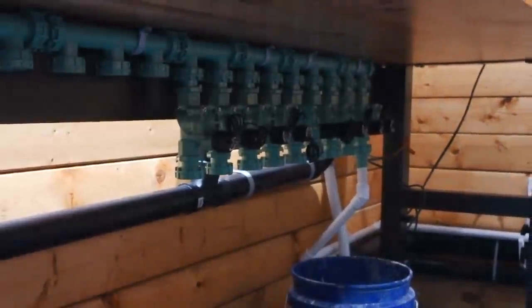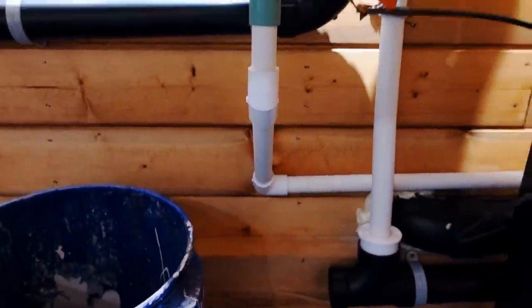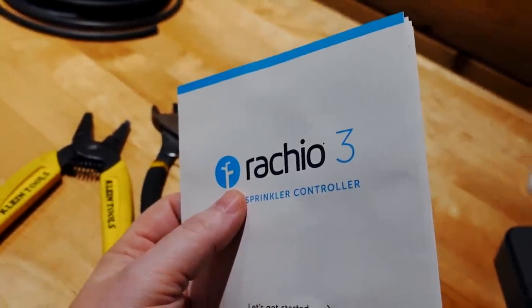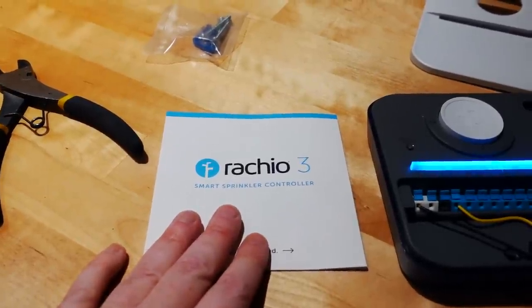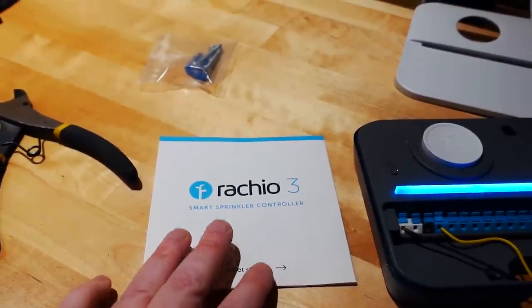This manifold — each one is going to be controlled by my phone, and I'll show you how to do that. Water comes in, hits this manifold. The wires come to this controller — I think it's called Rakio 3. I bought it on Amazon, probably a hundred and some dollars. It's both Bluetooth and Wi-Fi.